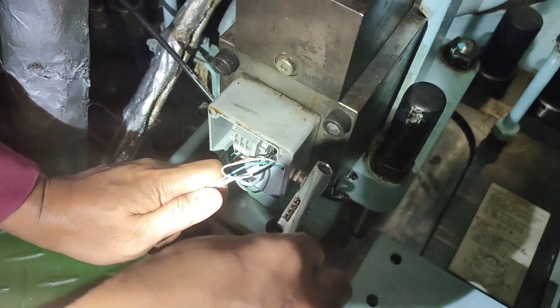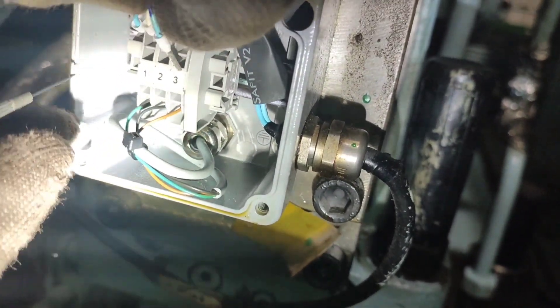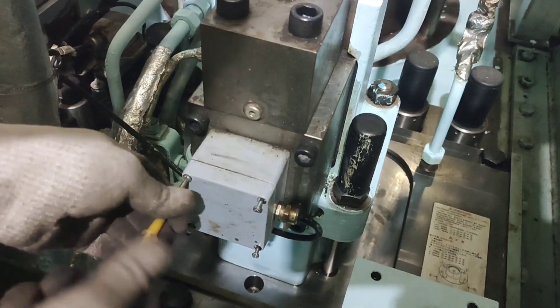Reconnect the electric cable to the junction box on the timing unit according to the markings. Make sure not to interchange the wirings. Mount the cover on the junction box.